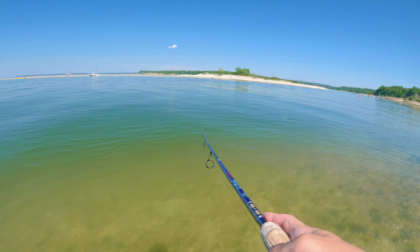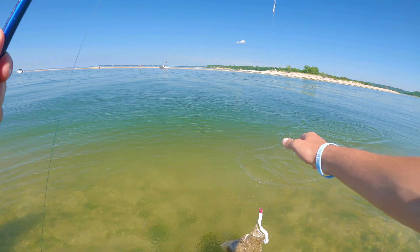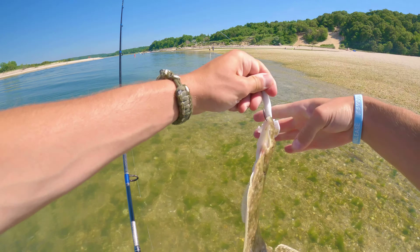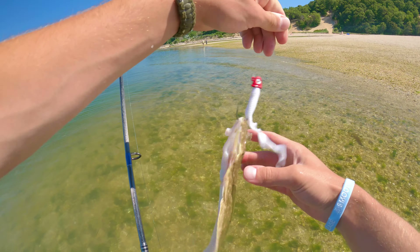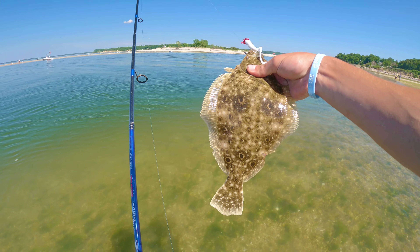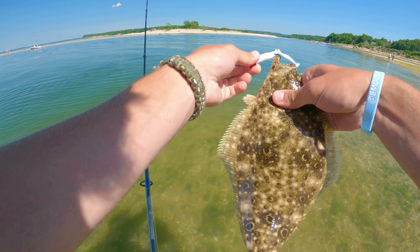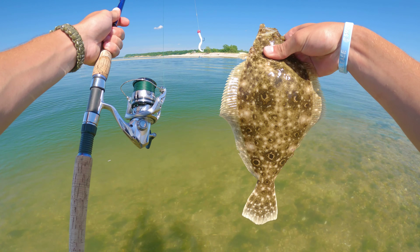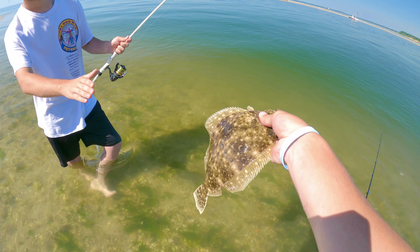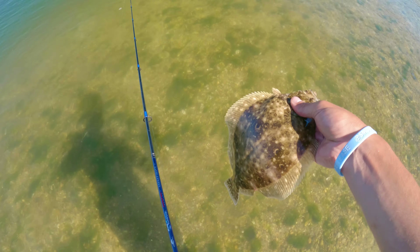Nice! A little guy. Nice little guy on the little Gulp on the jig head. Beautiful little fluke — they have such nice colors, don't they? It feels cool too.